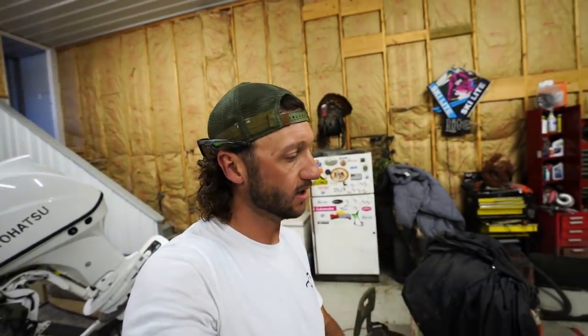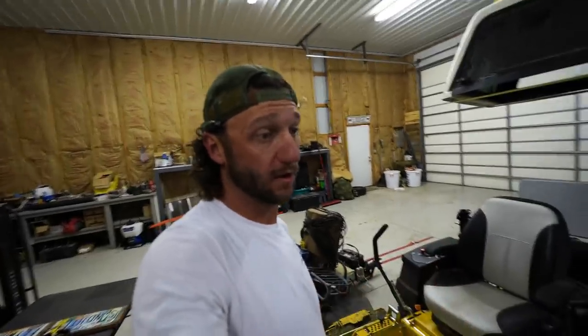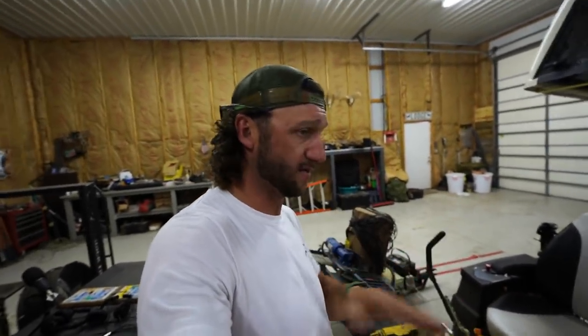I haven't done the boat video yet — I've been waiting for the wind to die down to show you the boat. It's a duck hunting boat and I'm literally modifying it to be a fishing boat so I can use it for fishing in the summer and duck hunting in the winter. Aluminum trailer — I'll go over all the stats and we'll take it out once it's not gale force winds.